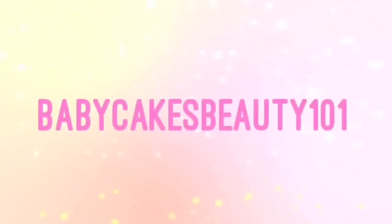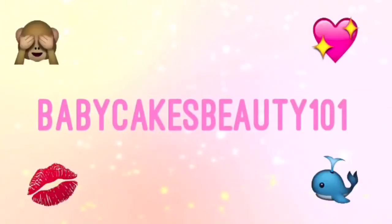Hey guys, it's Kelly, also known as Baby Cakes Beauty 101. For today's video I'm going to be doing tips on curing brace pain. As most of you know by now I do have braces and I've had them for about a year and a half. They're due to come off pretty soon, so I want to get as many braces-related videos done while I still have them.